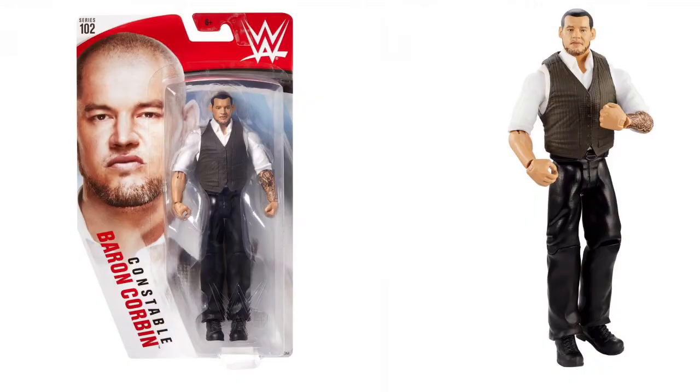First we're looking at Basic Series 102. Here is Baron Corbin. I could care less, but for you guys I'm covering it. I'm not a fan of Baron Corbin, not a fan of basics really, but there are some figures in the set that I'm actually interested in.